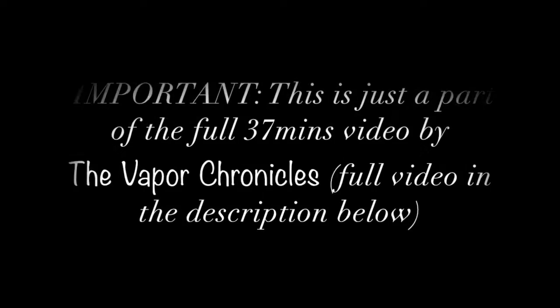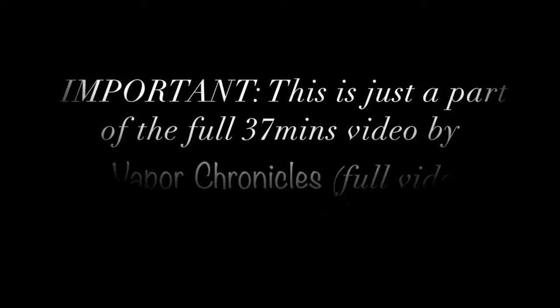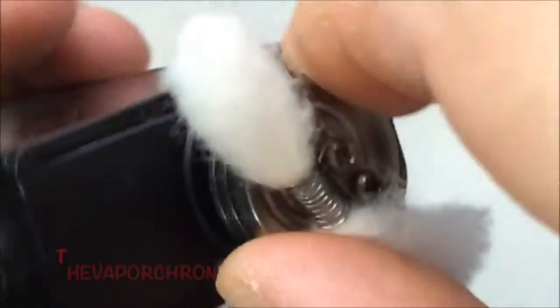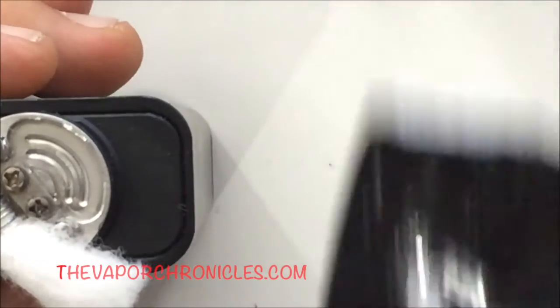Hello and welcome to this edition of the Vapor Chronicles. The cotton I'm using for all the testing and vaping today is Kendo Vape Cotton.